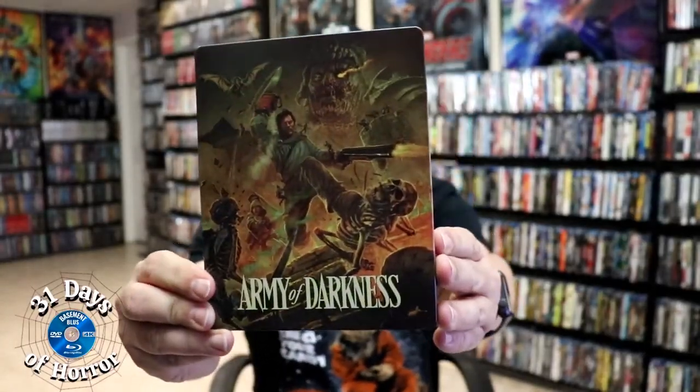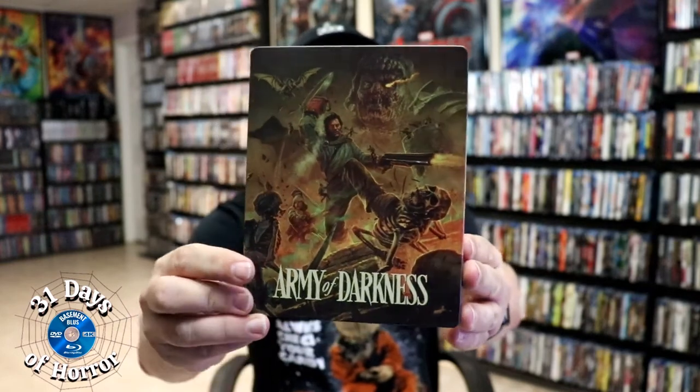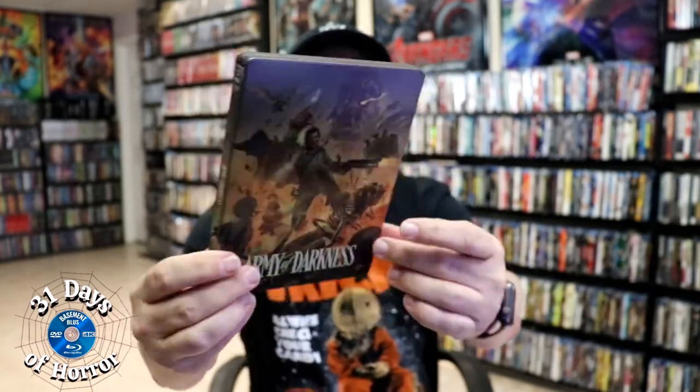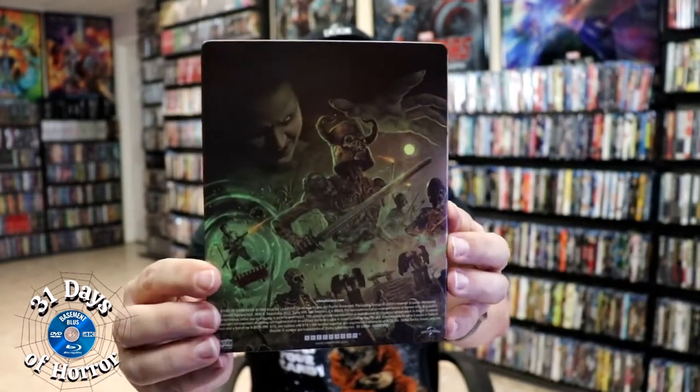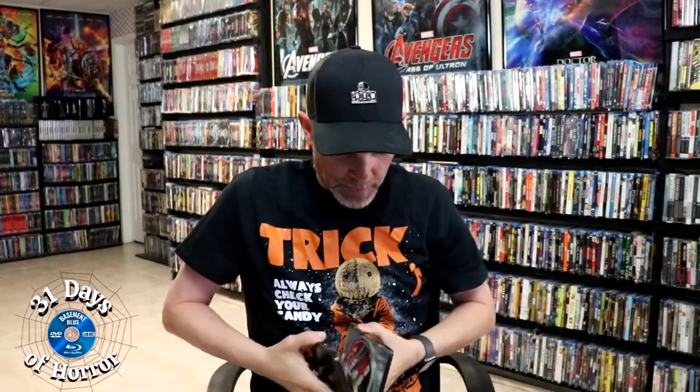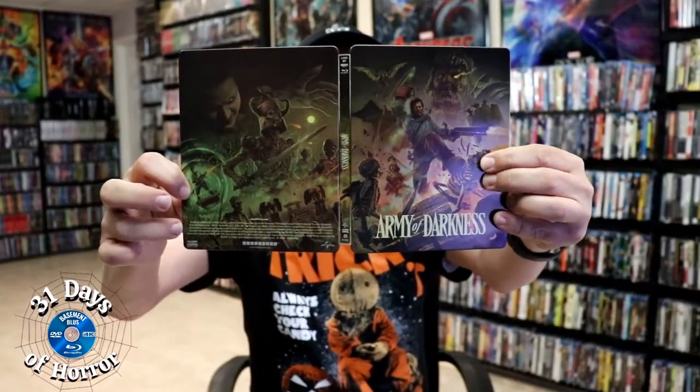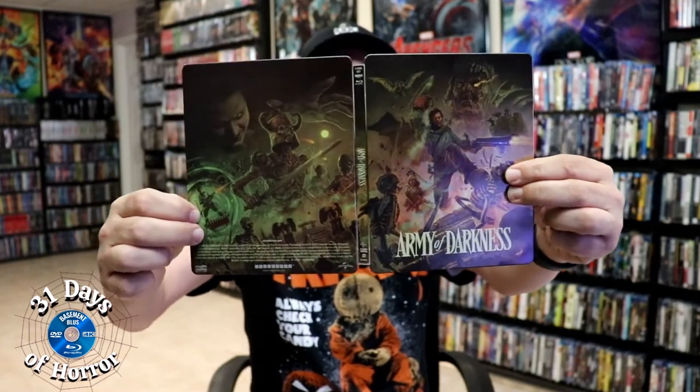Here's the front of the steelbook. Really nice-looking artwork. It is lightly glossed. No embossing or debossing. And then here's the back. We open it up — it is a continuation from the front and the back. It is a shame that they have all of this down here at the bottom, but I do like the artwork.